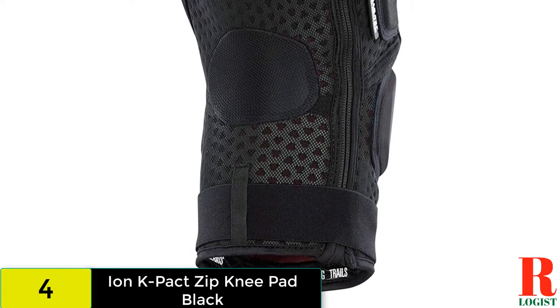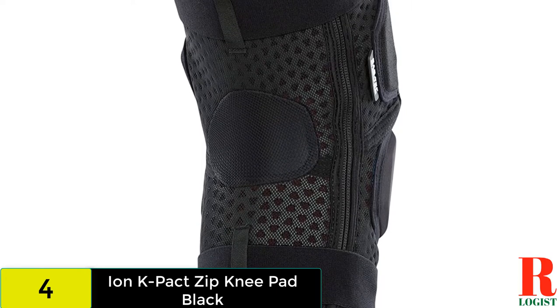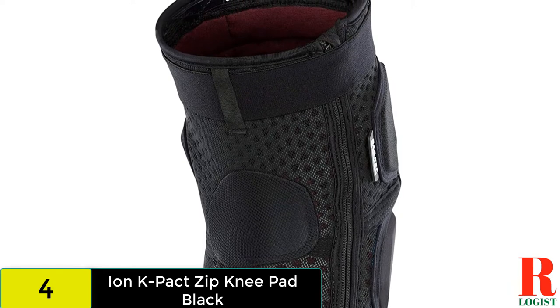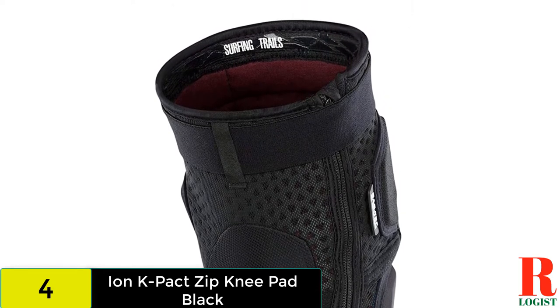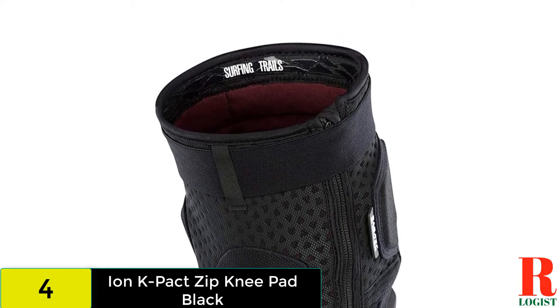A bit warm out on the trail, the built-in zipper makes the Ion Pads a cinch to put on or take off on the fly. Even better, once they're on you'd never know there is a zipper there. The K Pack Pads offer excellent protection, arguably the best closure of the bunch, and they aren't as expensive as some of the other options listed here.